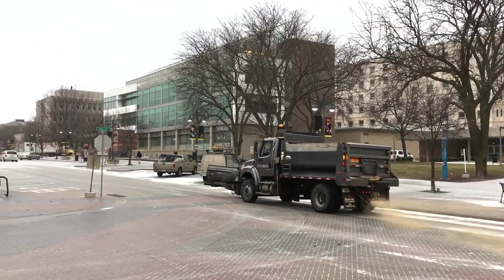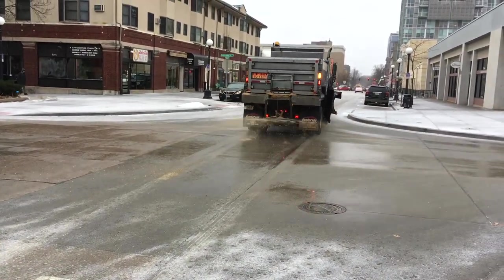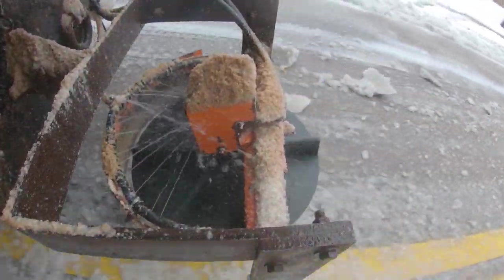Some studies have proven that up to 30 or 40 percent of the material that is spread out the back of a truck gets splattered off or bounces off the pavement. So adding salt brine to our sand and salt as we spread it on the road is actually helpful.